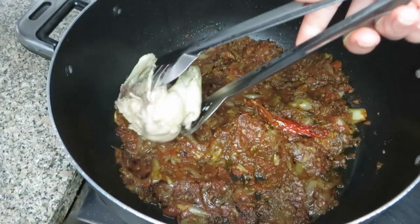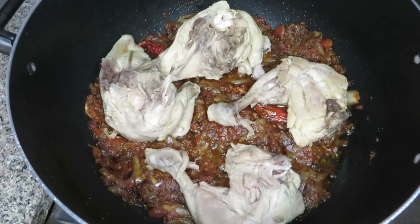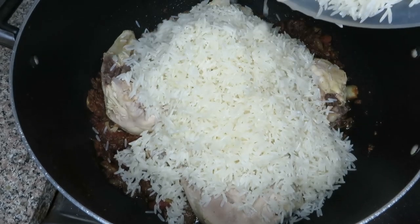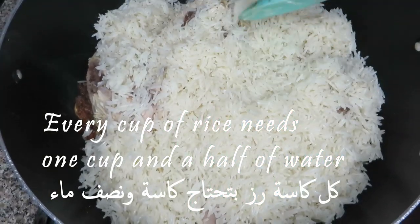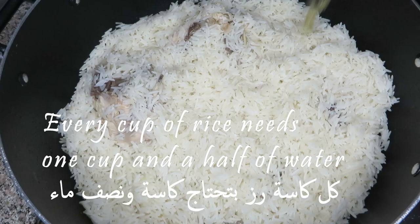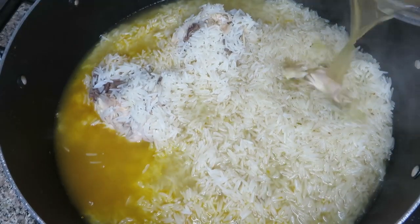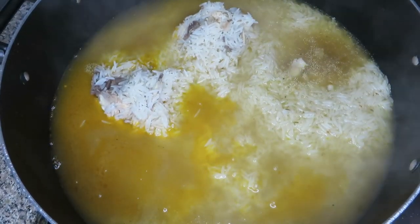Now I'm going to add the chicken chunks and then add the rice after letting it drain. Spread the rice out. This is very important — the water ratio. If you're a beginner, every cup of rice needs a cup and a half of water — chicken water, of course. Bear in mind your rice might need less or more depending on the quality and brand. Just make sure the water is one centimeter above the rice.